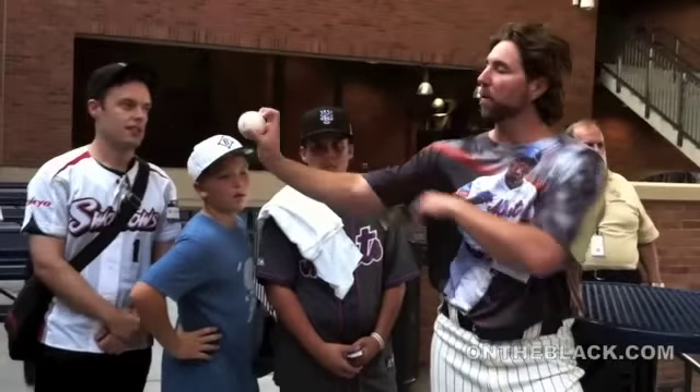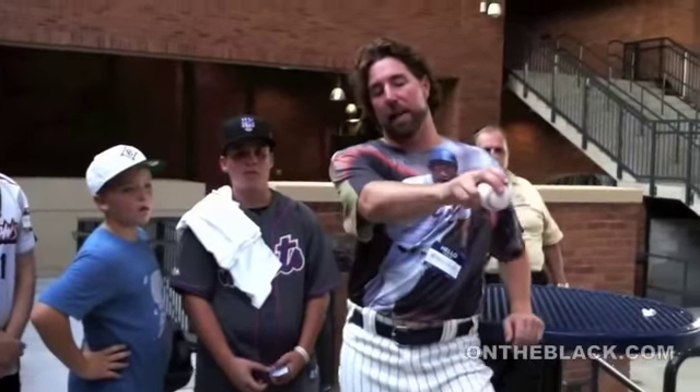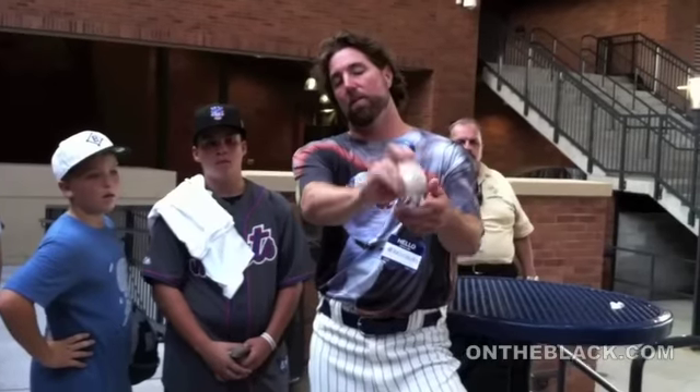So when I throw it, I just keep my wrist real stiff like that. Normally when you throw a pitch, your wrist is like that. When I throw a knuckleball, my wrist is like that.